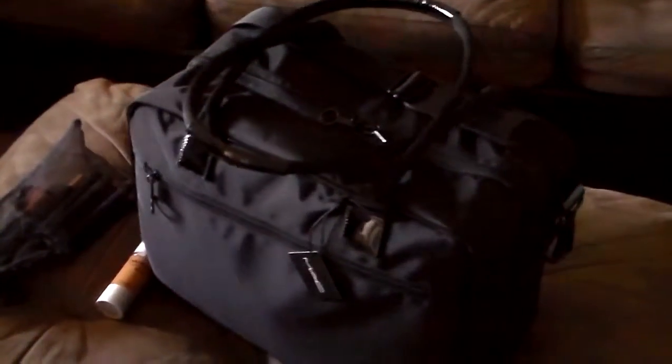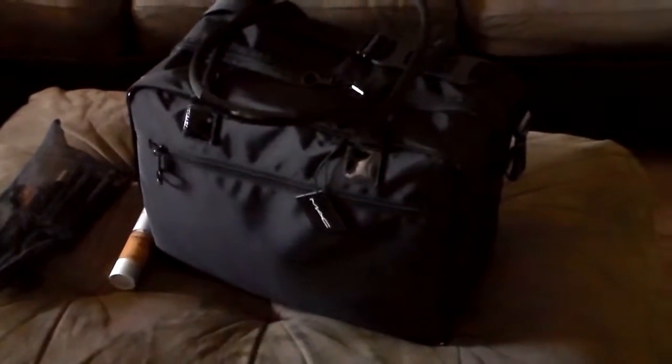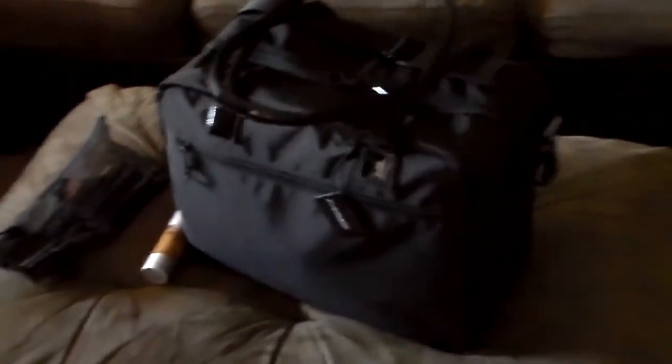I want to show my MAC travel case, so I'm going to do a quick video and show you what it looks like. I've got these handles here — sorry, I'm doing it with one hand. It's got some rather large handles, nice material. It's like a canvas rugged backpack material. It's got the little MAC thing; I wish it had MAC all over but it just has MAC on the zipper tabs.